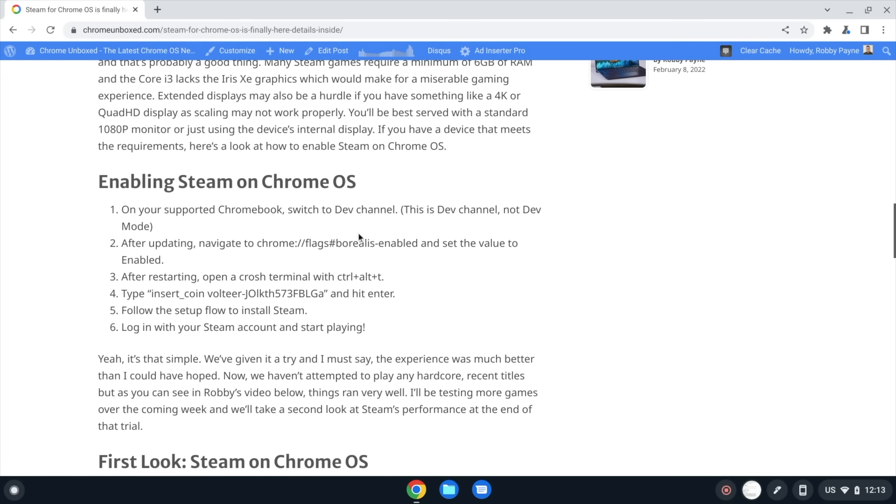Devices like the CX-5 that come with an i3 — even though it's 11th gen and fast — the i3 doesn't have the upgraded GPU needed to push these games. So it's going to have to be a Core i5 or higher with an 11th gen Intel processor. If you're looking to buy a device to start playing Steam on right now, make sure it has at least a Core i5, and again, it's got to be 11th gen Intel.